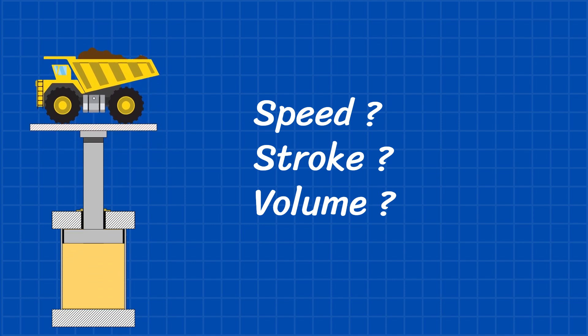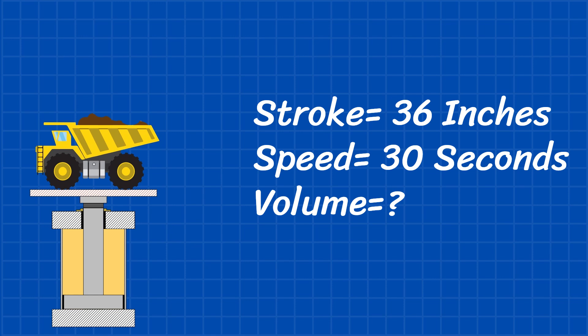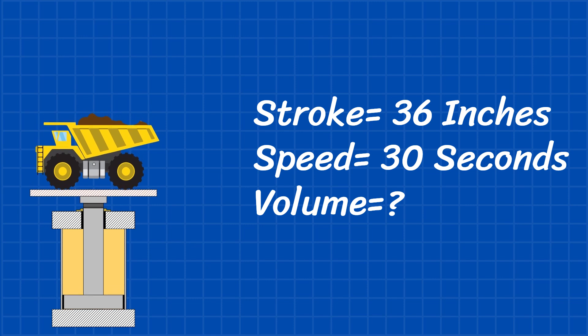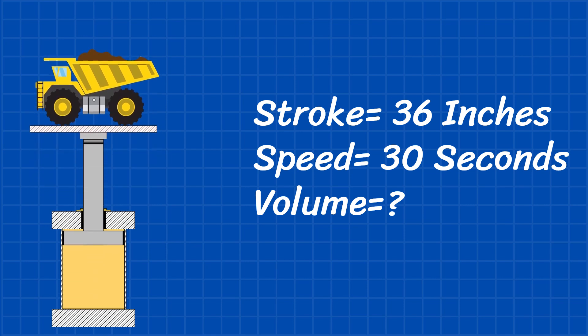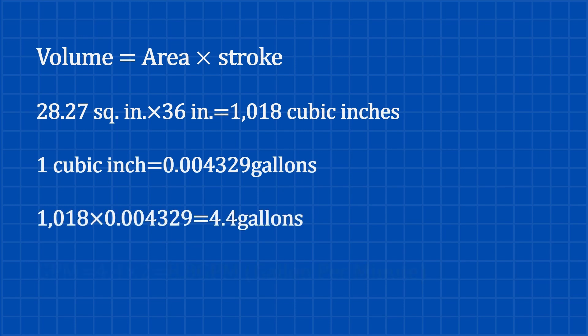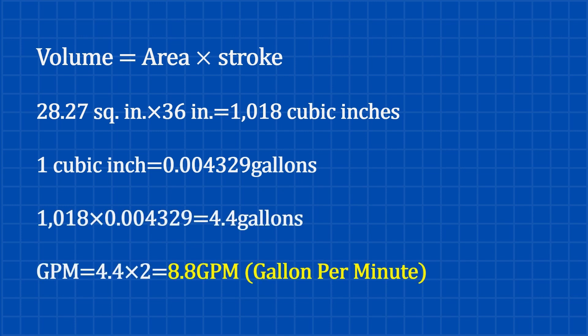Now let's talk about speed — how fast do we want to lift this load? Let's say the cylinder has a stroke of 36 inches and we want the full stroke to complete in 30 seconds. We need to figure out the GPM, or gallons per minute, required. Volume equals area multiplied by stroke, so with a 36-inch stroke, that's 1,018 cubic inches. Converting to gallons gives us 4.4 gallons total. To lift the load in 30 seconds, we need to double this for the GPM — we'll need 8.8 gallons per minute.